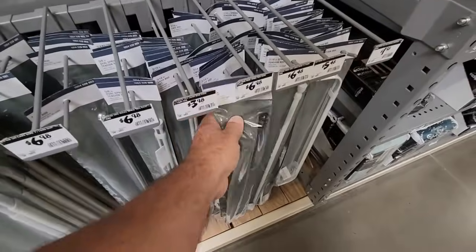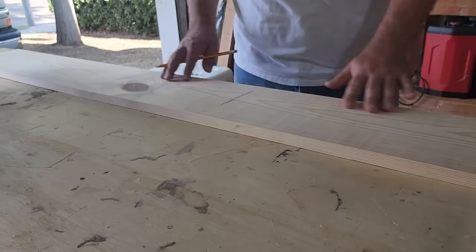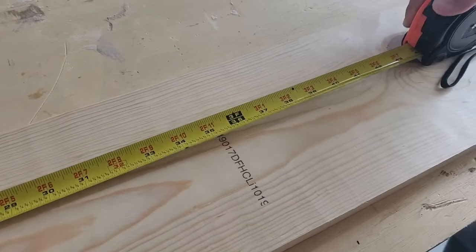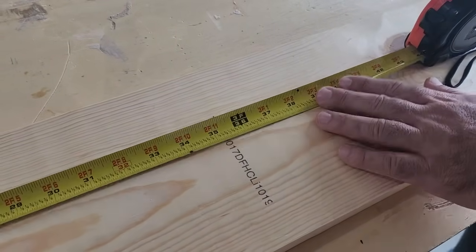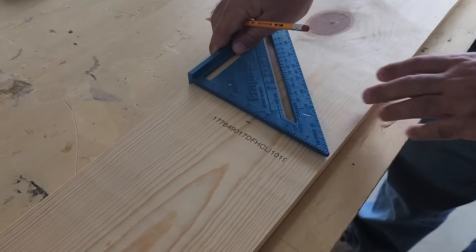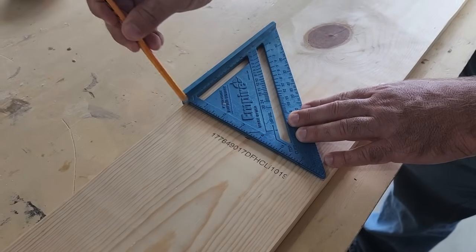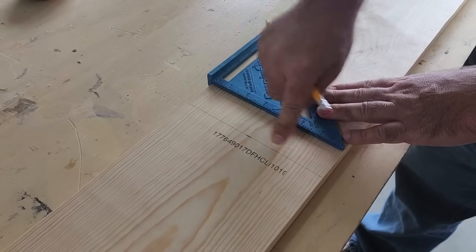I've got this area in the closet that needs to be taken care of. I'm going to start with a six-foot piece of one-by-six and split it right in half, cutting it at the three-foot mark. I want to use my square to get a nice, perfect straight line across the board — that'll give me a good reference for when I cut it.